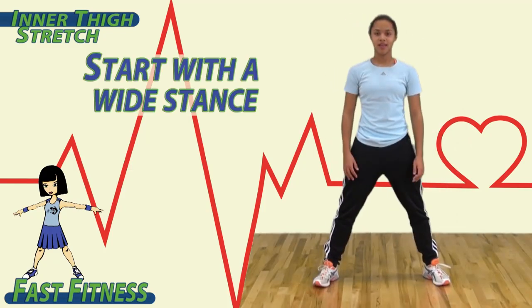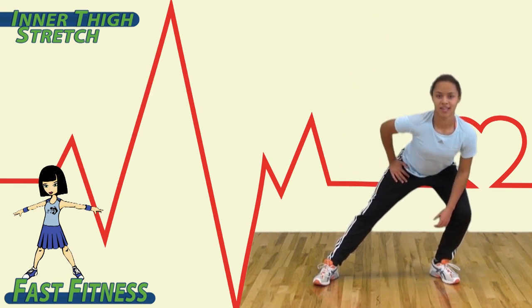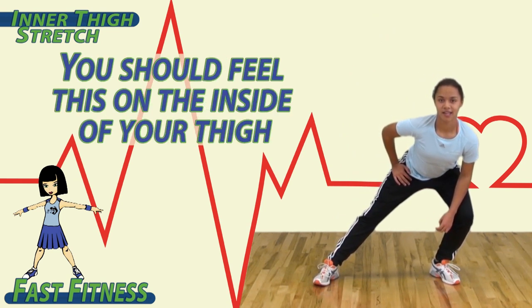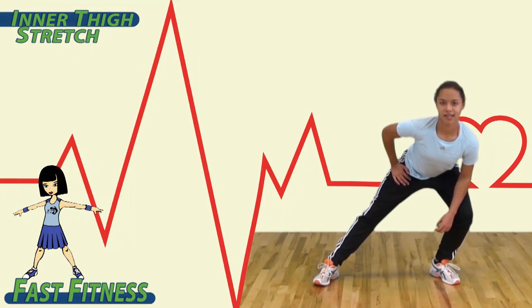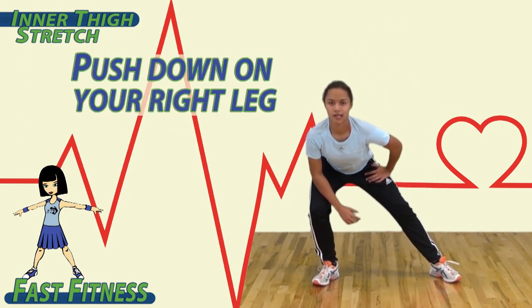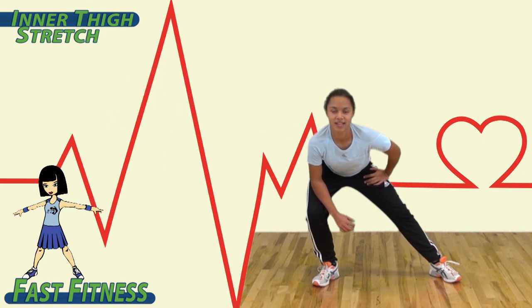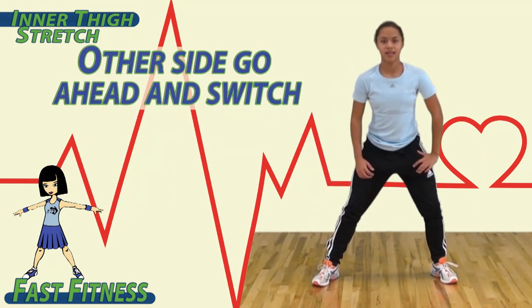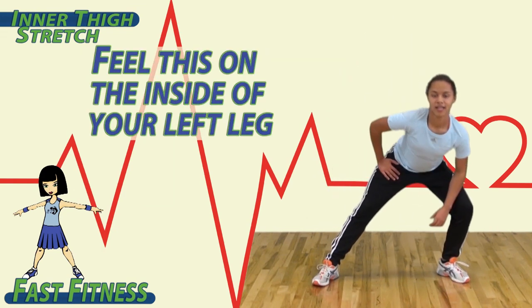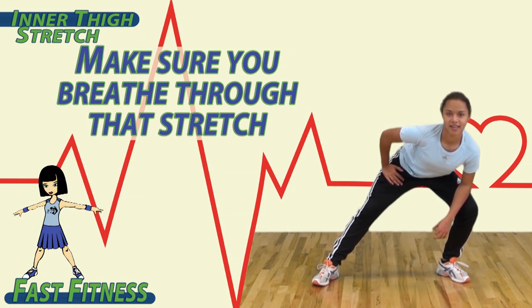To begin, start with a wide stance. Lean to the right and push on that left leg. You should feel this on the inside of your thigh. Switch and lean to the left, pushing down on your right leg. You should feel this on the inside of your right leg. Switch again and feel this on the inside of your left leg. Make sure you breathe through that stretch.